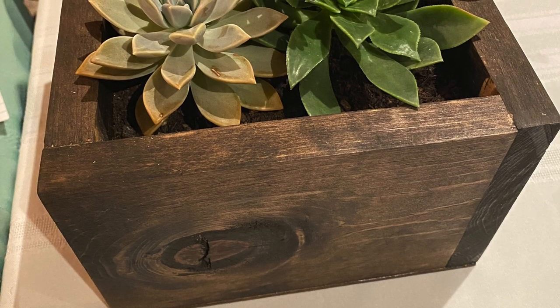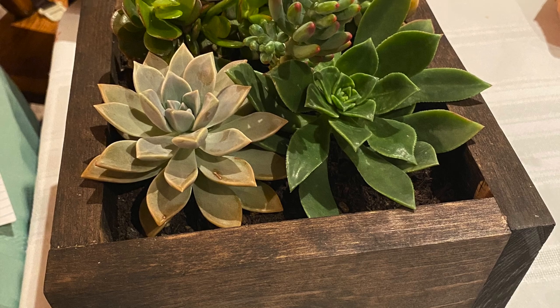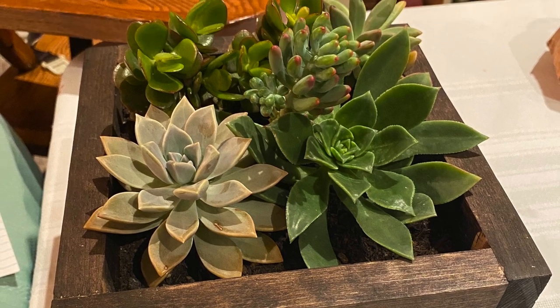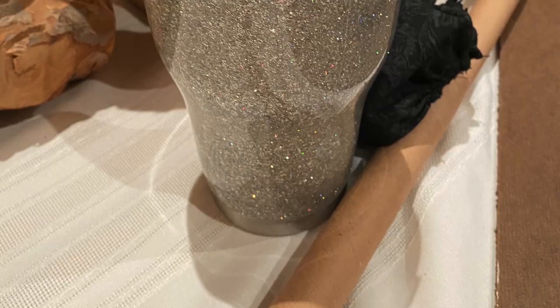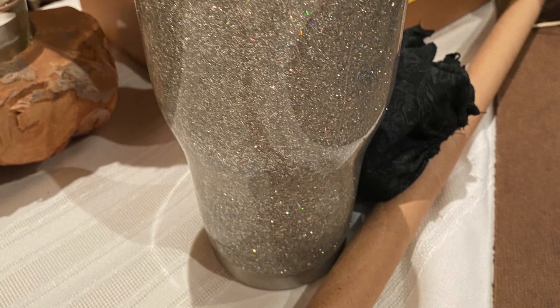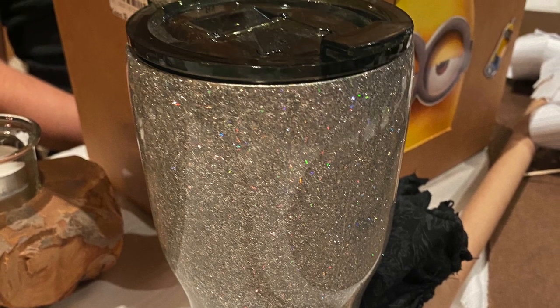My sister-in-law made a succulent DIY herself — she put together a little wooden planter, used some of the succulents she had growing at her house, so it was kind of cool that we came up with a similar idea without really even consulting one another. My sister made a glitter cup, and two of her daughters participated as well.